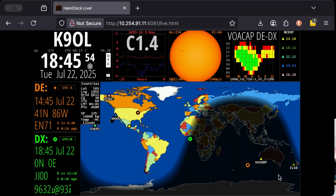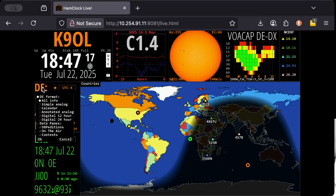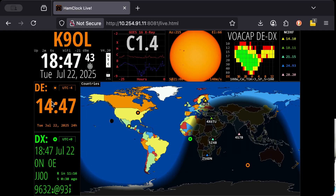So we get to basically where I would always get stuck in HamClock. Here's where it became fun once Paul showed me what I could do. If you click to the left of your call sign, it'll change the color of the text. If you click to the right, it'll change the background color. Let me cycle through and get back to orange text on black background. Next, the DE square — that's where am I at, "DE" meaning "from me." This is inferred from the grid square I gave. If I click on the DE line, I get options: show all info, simple analog, calendar, annotated analog, digital 12-hour clock, or digital 24-hour clock. Click OK to confirm.